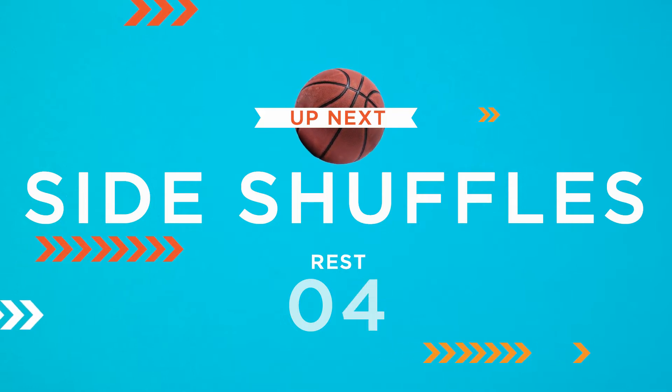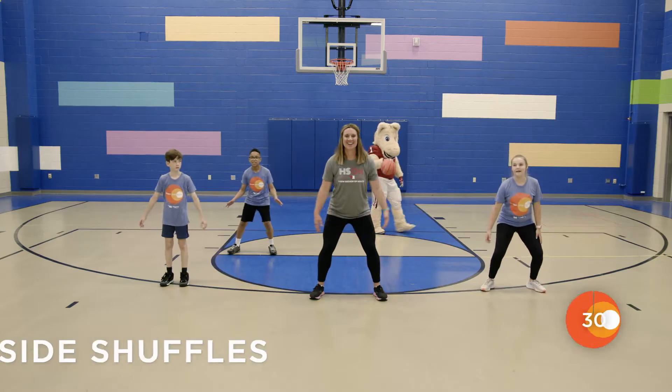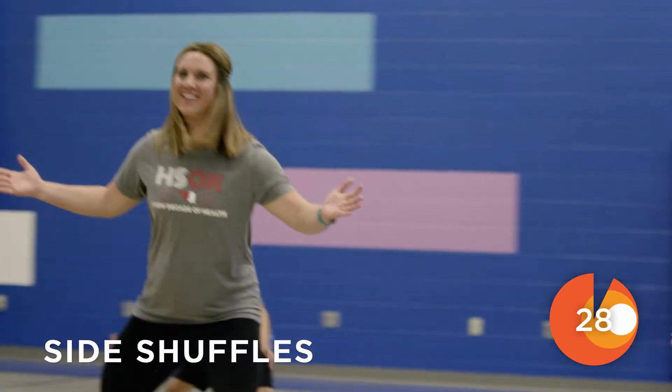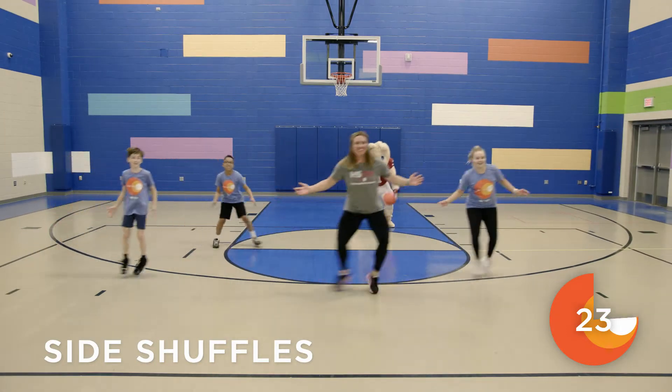The first move we'll do today is side shuffles. You're going to shuffle one way, three steps, then we'll go the opposite way, three steps. You can go fast or slow, it's up to you.